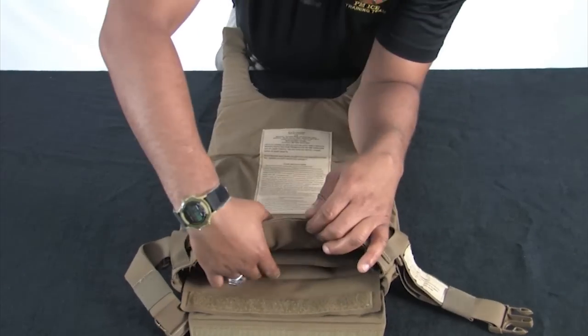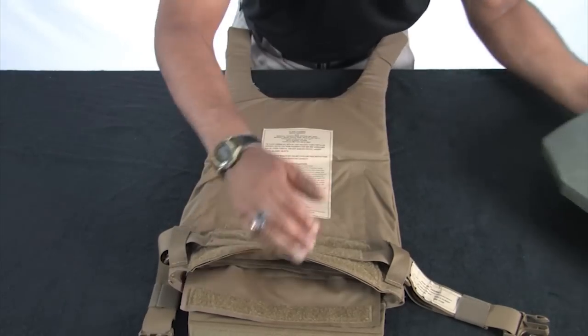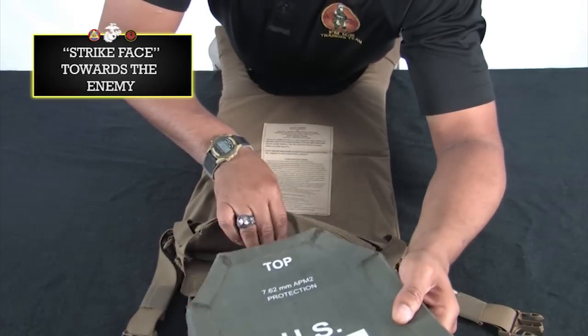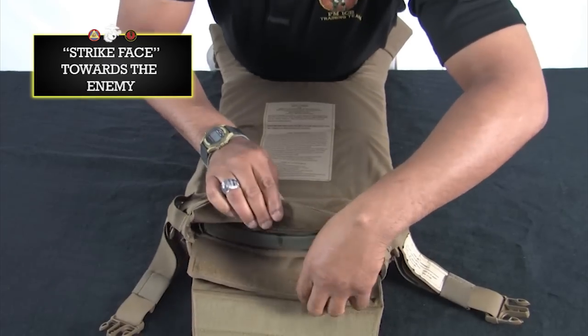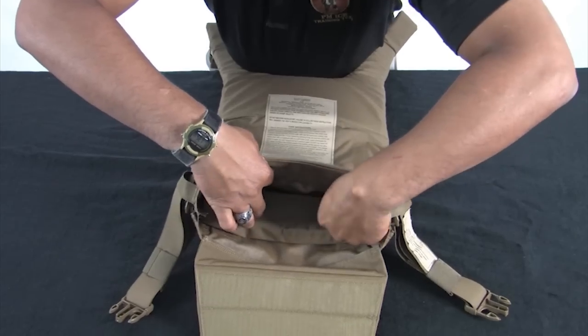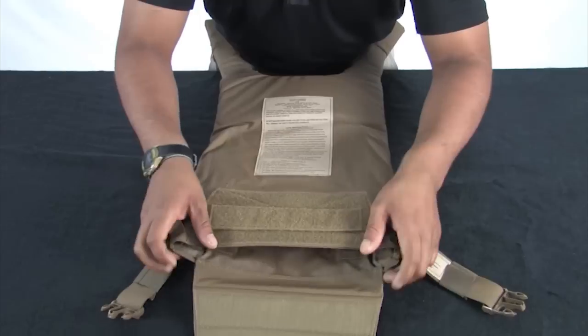Insert the ESAPI plate in the same manner as the front carrier. Make sure the strike face is facing the enemy and hard armor always goes in front of soft armor as worn. Ensure the plate pocket is secured as tight as possible to limit movement of the plate. Once the plate is seated, re-engage the hook and loop.